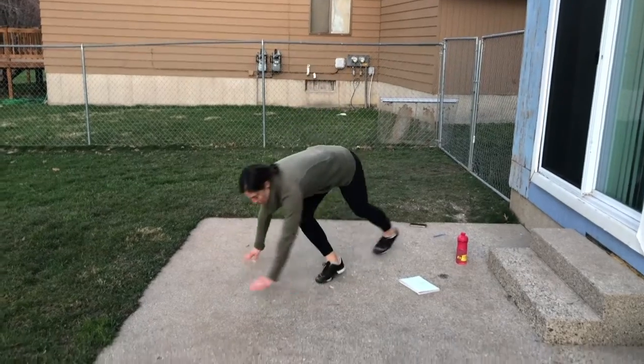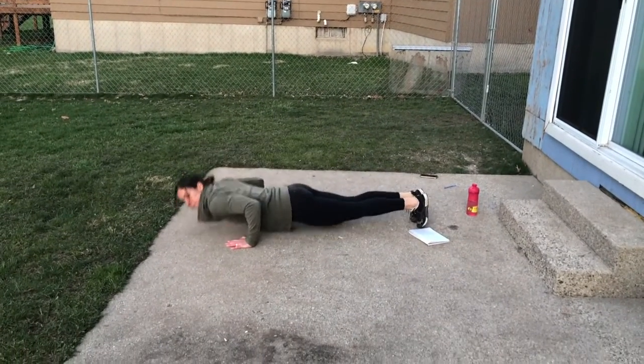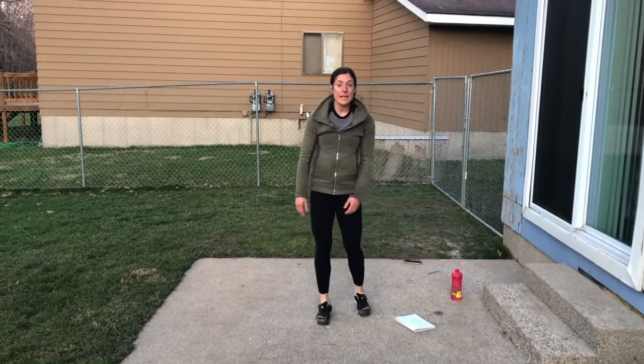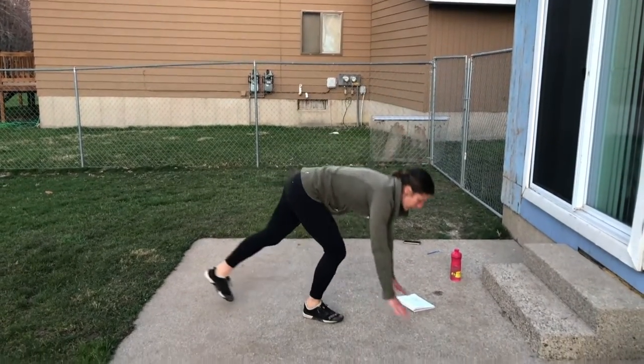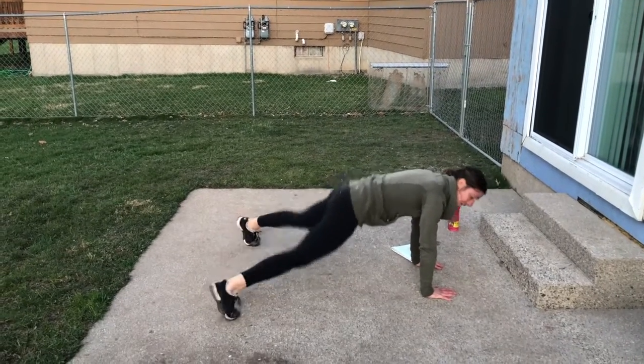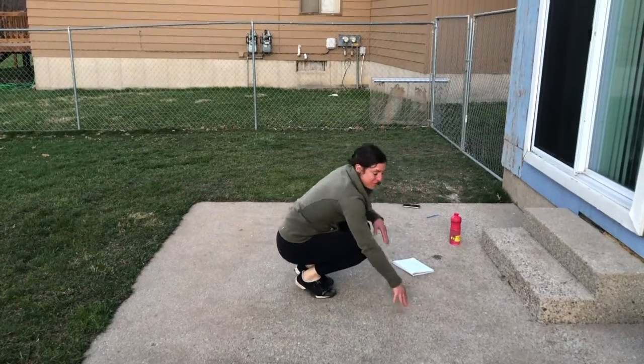Number five: back to push-ups — you guys know what these are by now. Number six: plank jacks. Starting in a plank, feet in and out — every time you come in is one. You've got six of those.